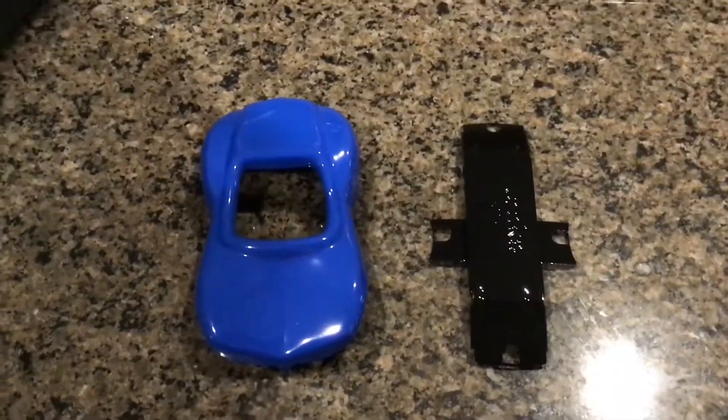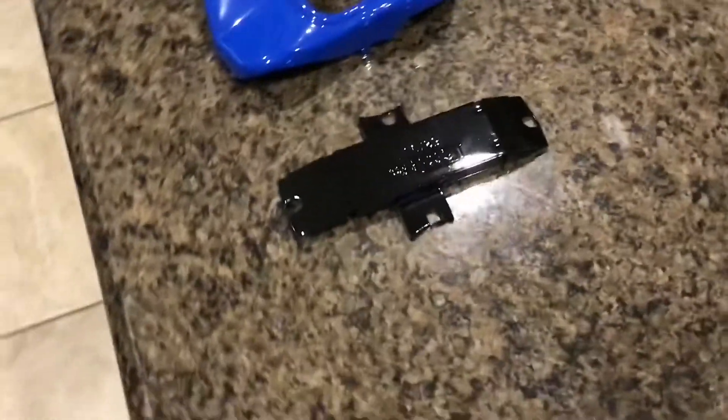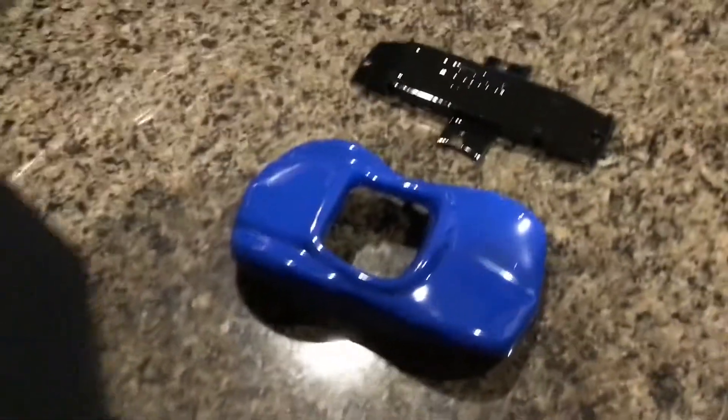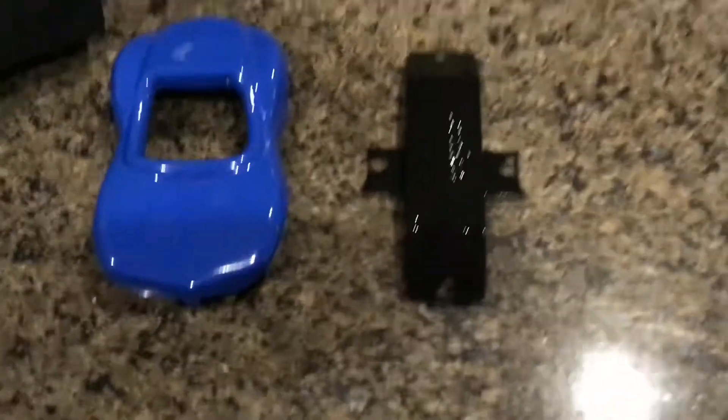There it is in all its splendor and shininess. That is just the black powder coat, and then the blue is called Blue Streak Powder Coat. I will put links to where I get the powder coat from in the description of the video.